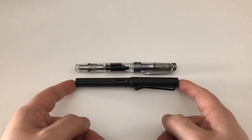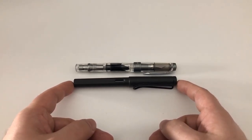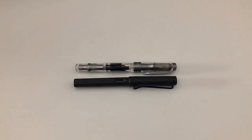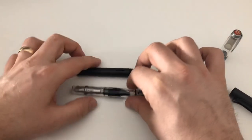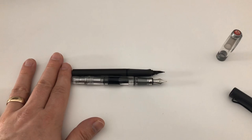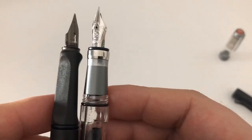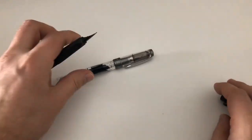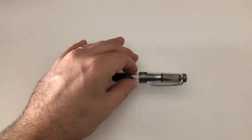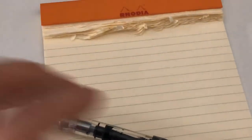Piston fillers at that price are difficult to find otherwise, and maybe not at the quality of a Twisbi. It's a fairly large pen — not oversized, but the Lamy Safari is not the smallest pen on earth, and the Twisbi is pretty much exactly the same size both capped and uncapped. The section diameter is also the same, so if you're comfortable with a Lamy Safari, you'll probably be more than good to go with this Twisbi.